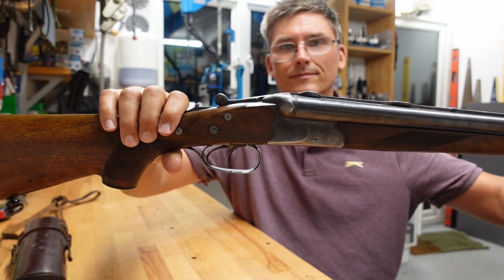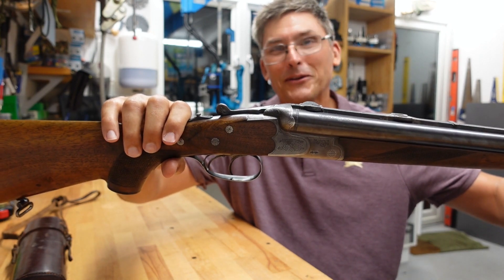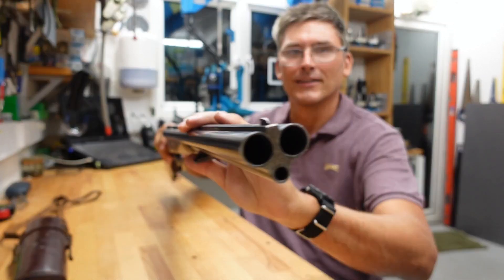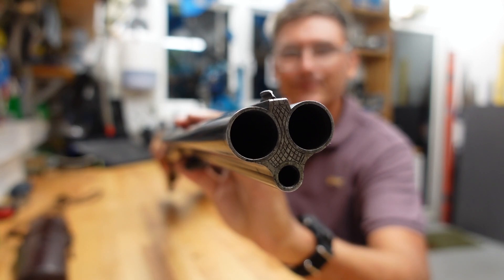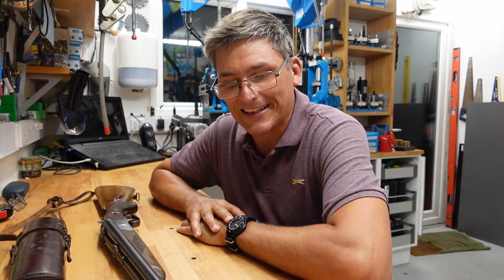Isn't that beautiful? What do you think of this? You're wrong — you're right but you're also wrong. See that third little barrel there? This is a combination gun. In Germany, we call these things a drilling.